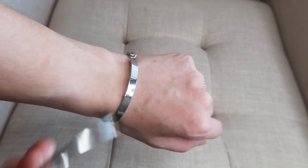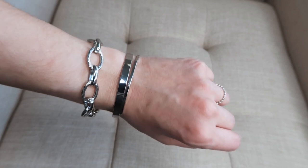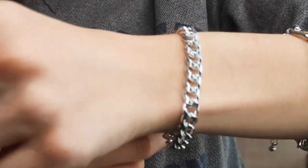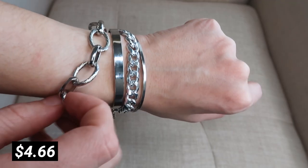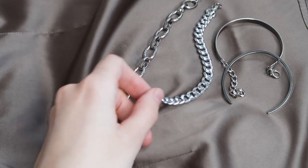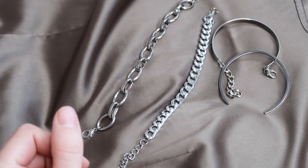Then I ordered this set of different bracelets. We have two cuff bracelet style pieces, and we also get two chains — one is a more decorative style chain and the other is just a more basic type of chain. These are definitely not expensive looking or anything, but I think they're gonna look nice. I like them, to be honest.